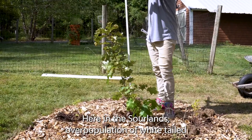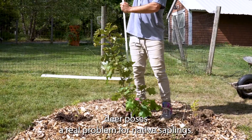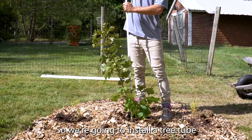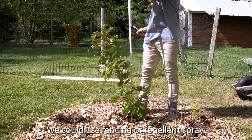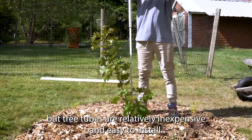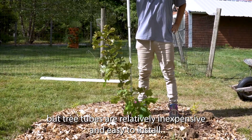Here in the Sourlands, overpopulation of white-tailed deer poses a real problem for native saplings, so we're going to install a tree tube to protect our oak for a few years. We could use fencing or repellent spray, but tree tubes are relatively inexpensive and easy to install.